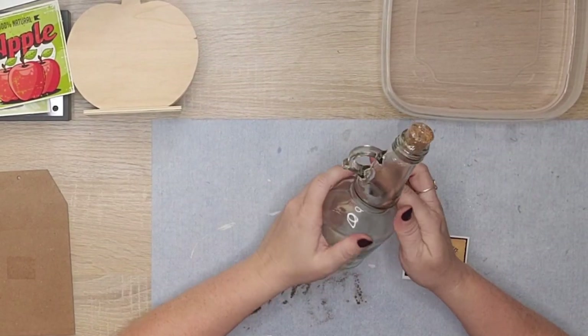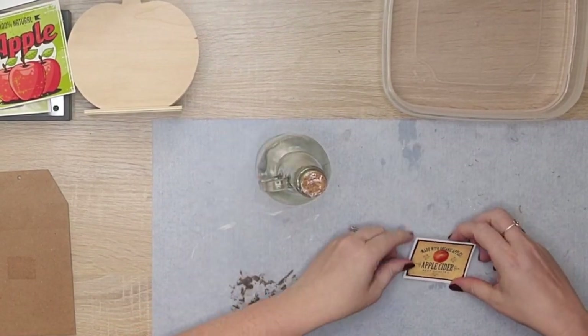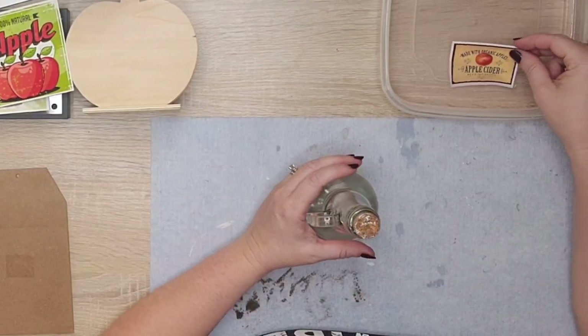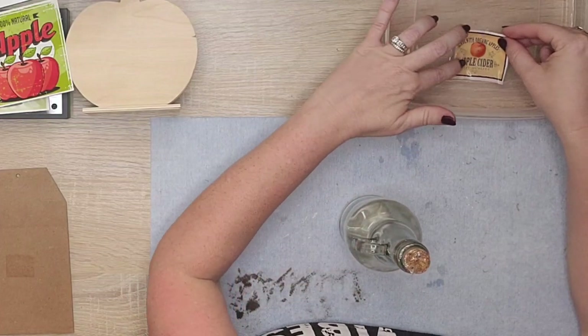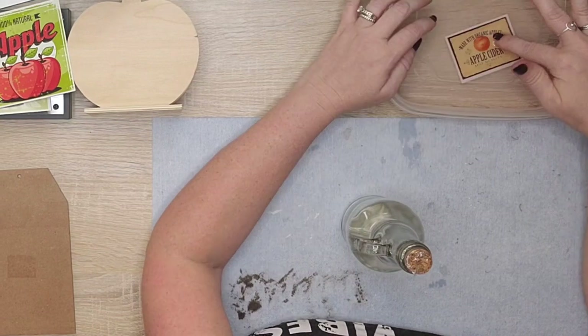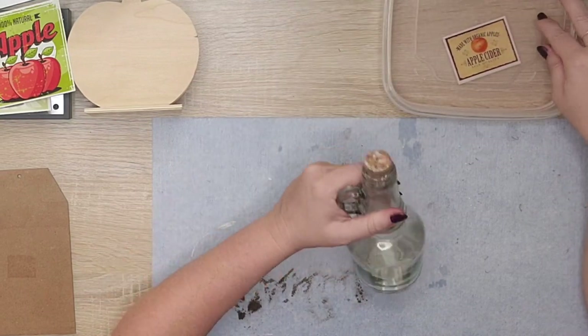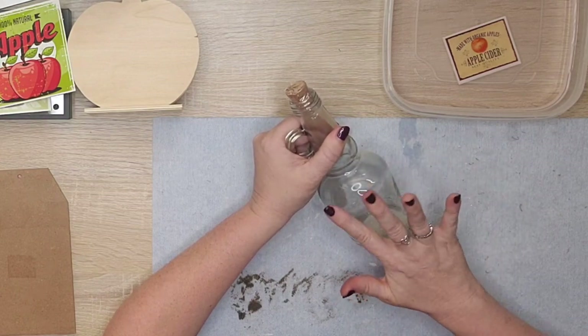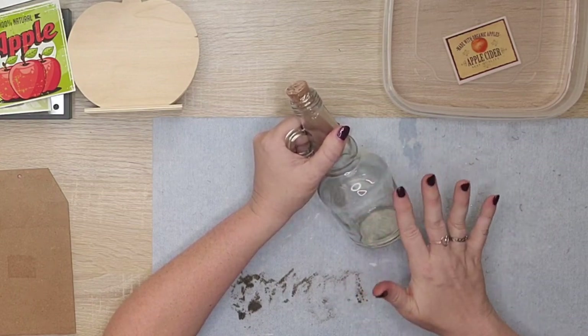Now I'm going to do this again but this time on a glass bottle, which is also from Dollar Tree. You'll notice when you put the decal in the water it kind of curls up — that's why you just want to use your fingers to hold it down, and then it will be flat. Once it's ready it goes right on there — easy peasy.